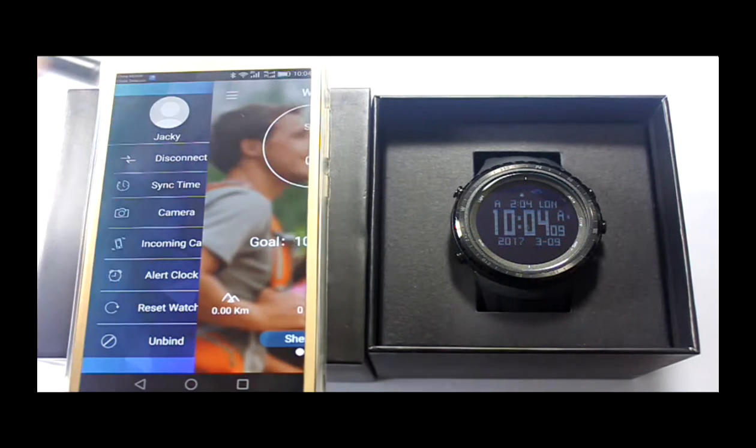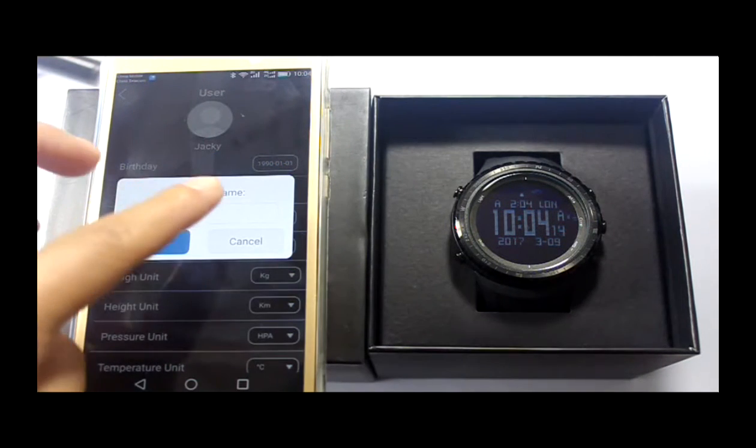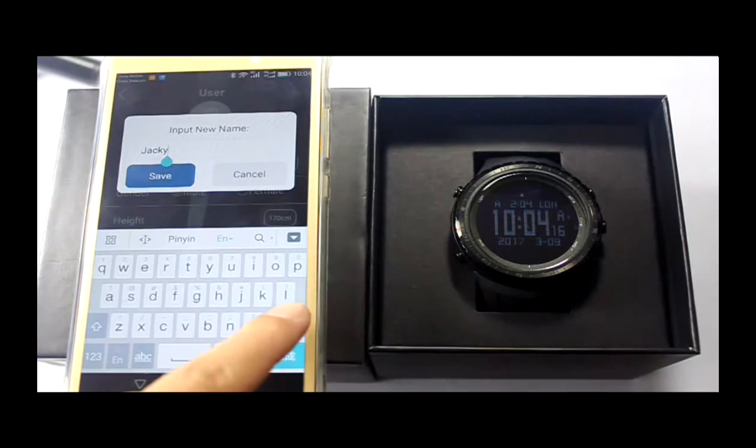Click the button to set some basic data of the user, such as birthday, height, weight, and also change nickname.